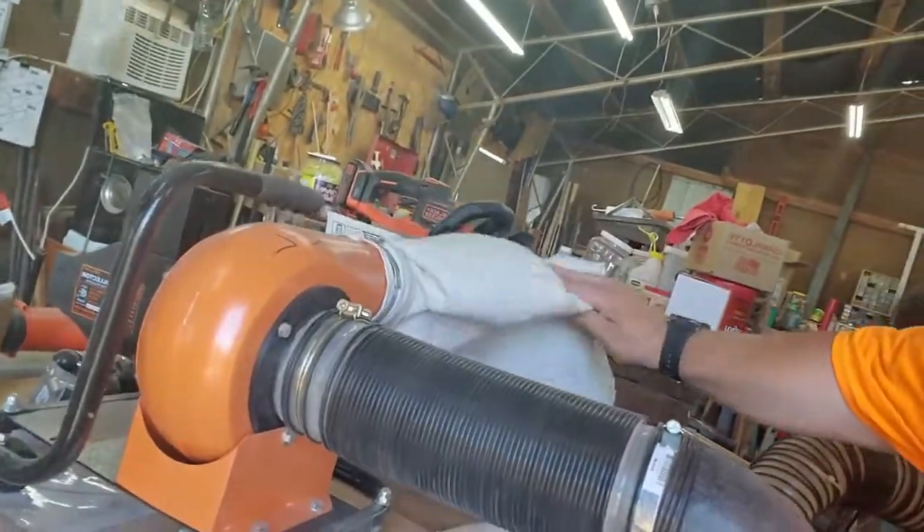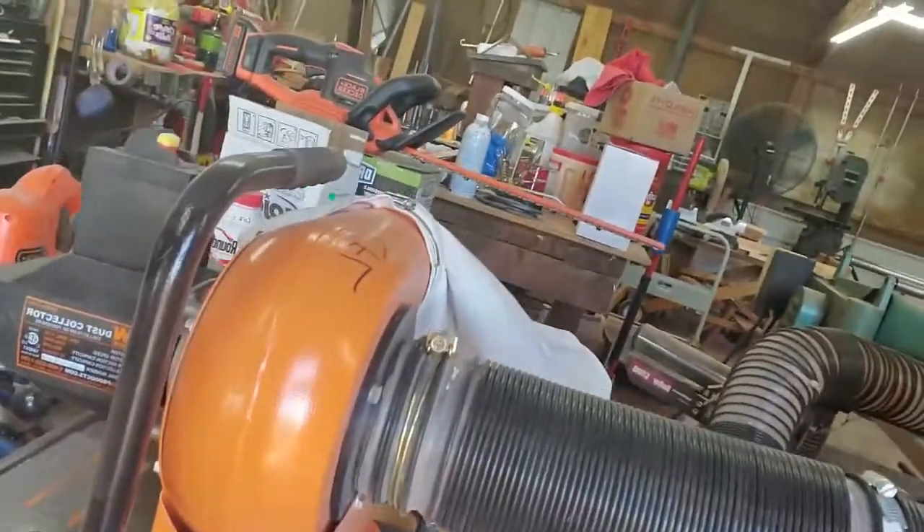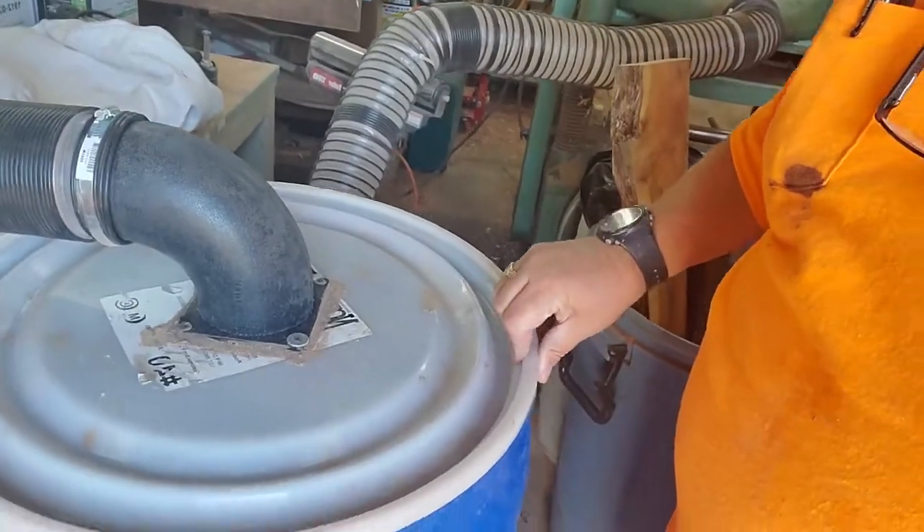I didn't want a big giant unit because I didn't want to run all the piping and plumbing. So I was looking at Harbor Freight's little deal, then I heard about WEN — W-E-N — and their little unit works pretty darn good. There it is — it's a 13-gallon dust collector, about $110 on Amazon.